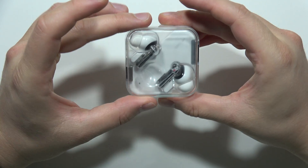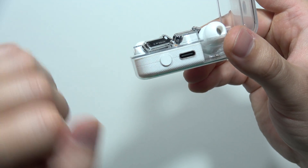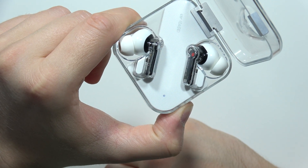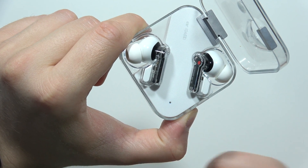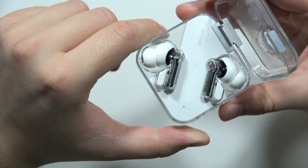Next, open the charging case with both earbuds inside. Find this button and click and hold it until the indicator starts blinking three times red — it takes around 10 seconds, so just be patient. There we go. Now it starts blinking white, so you can release.